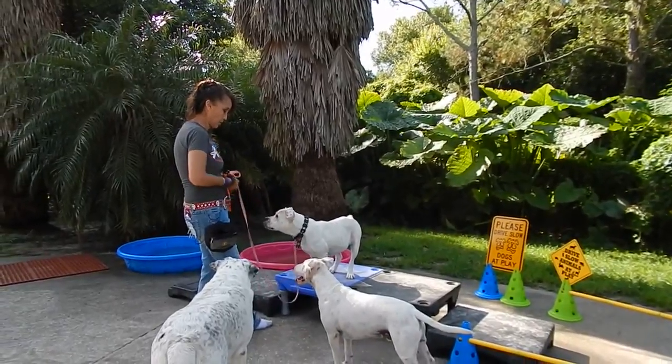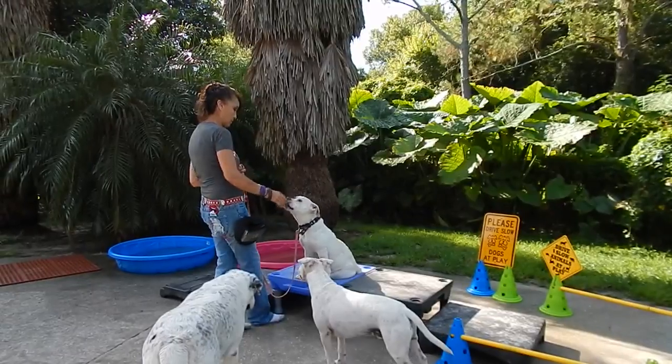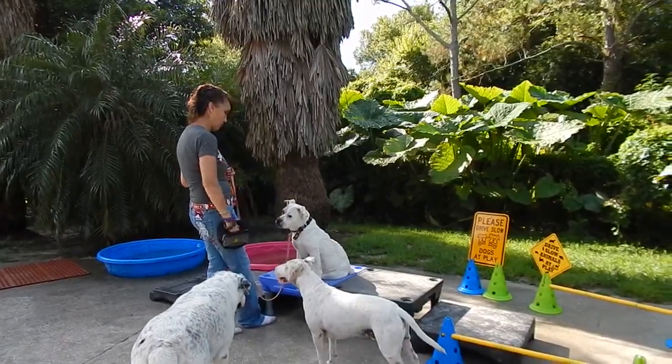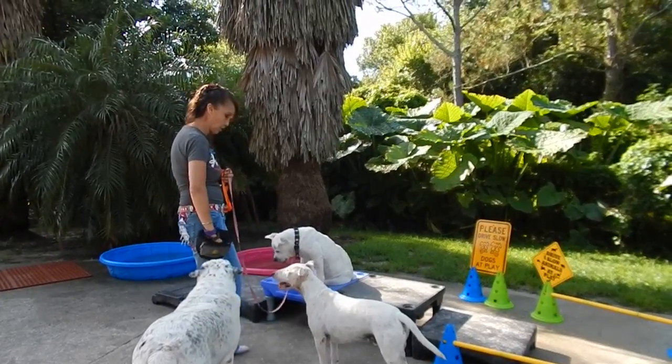I'm very deliberate about what I'm doing with the leash. Maybe I'm almost moving away from the dog.